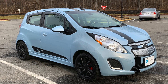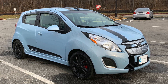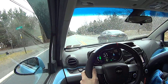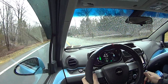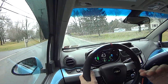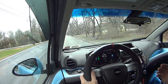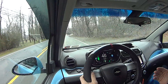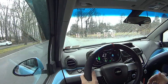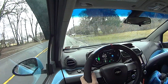This EV has throttle response that is unmatched by any internal combustion car that I have ever driven. This thing is so quick — it just rockets past you. Holy crap! It doesn't translate on camera, but the acceleration I just felt was more than my 340-foot-pound of torque STI. That thing's like a mini rocket sled.